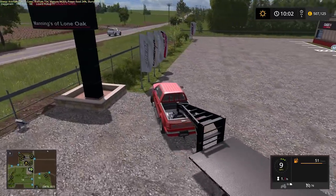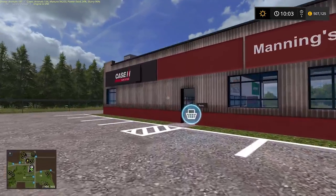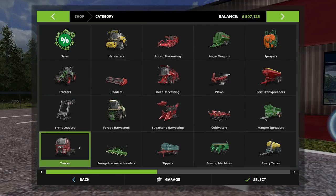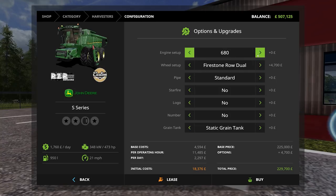Time to buy a combine harvester — this store really does do very well out of us, we are spending a fortune with them. Right, harvesters. Which one do we have — this one here, the 680. We could go for a bigger one actually, the 690. We can afford it. What can it do that the other one can't? It might be a larger grain tank. I think we'll go for the 690 for variety.